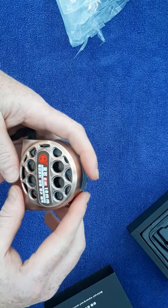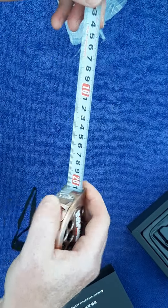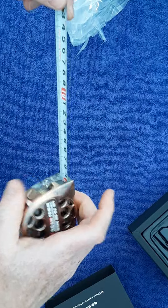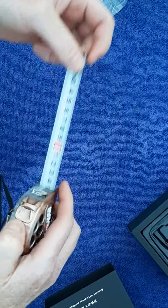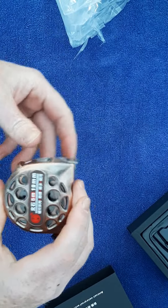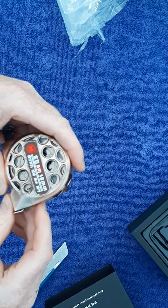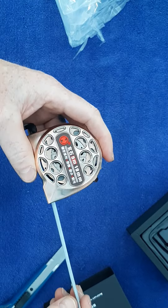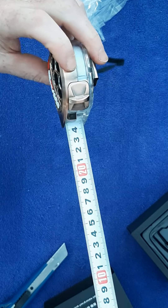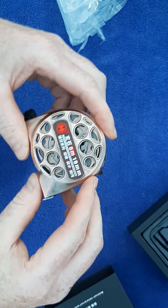It looks pretty good — shame about the brake though, that's quite a poor brake. For me personally I'm not too fussed about the brake; I just don't want it rusting. That's the main reason for having this — I work with cement dust a lot, and it would be nice to literally wash this under the tap to get rid of all that dust without it rusting. So yeah, that's enough of that I think.